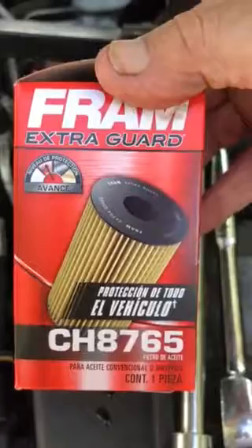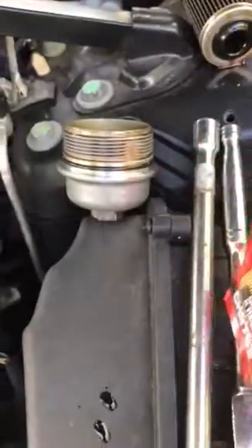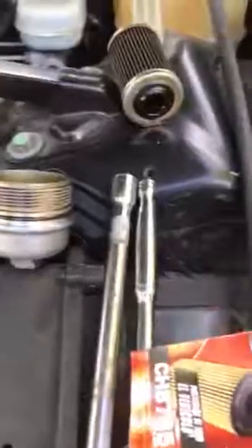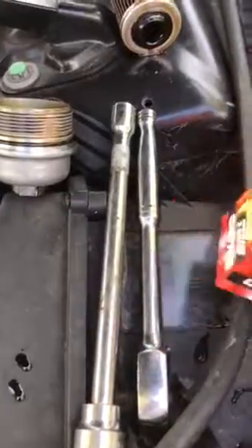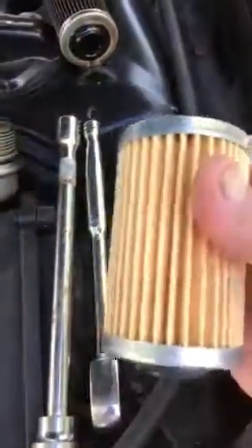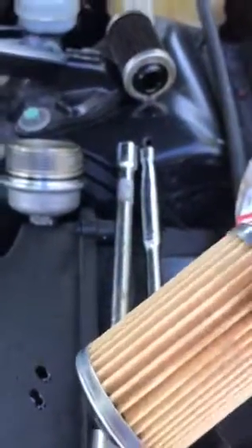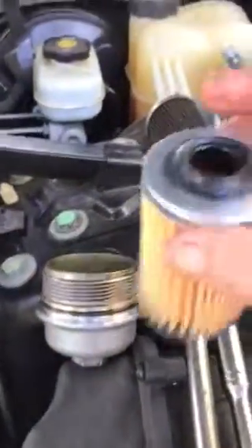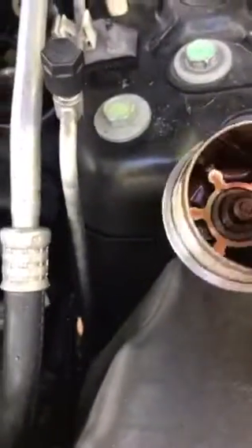I get this fairly cheap filter for the oil — it's a Fram Extra Guard CH8765. Just take it out of the box. Usually the filter inside these is kind of yellow in color, made of a material that's best suited for these types of conditions.